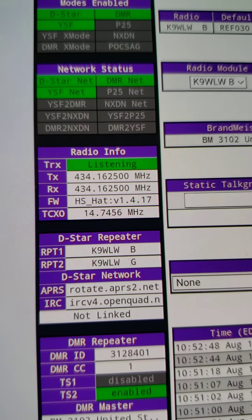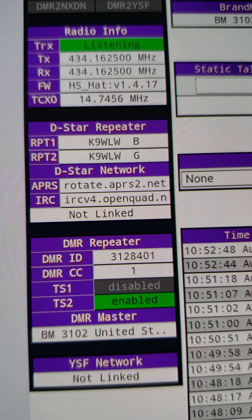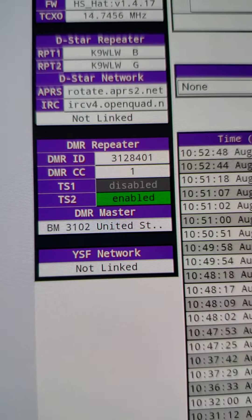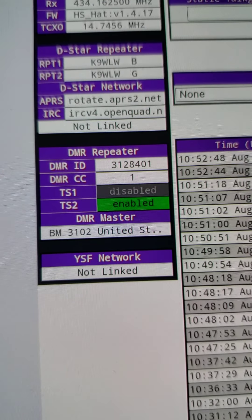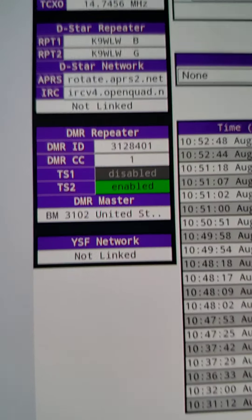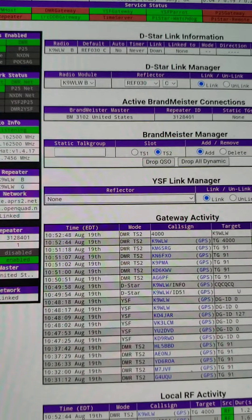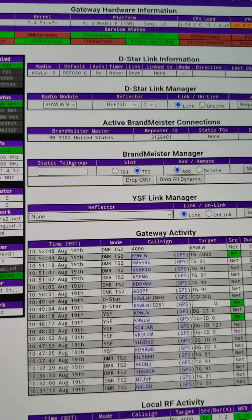If you set D-Star to manual, every time it reboots or you hit apply changes it will connect to D-Star unlinked, so you won't get any reflector traffic — that's very important. For YSF, the YSF startup host allows you to select none, so anytime you hit apply changes or your PiStar reboots it will not link to a YSF reflector by itself, nor re-link to a D-Star reflector. It will connect to the Brandmeister server. Moving to the admin page now.